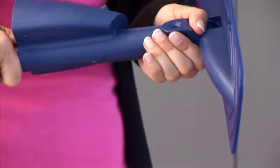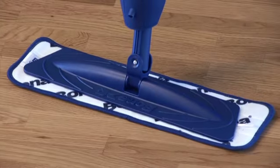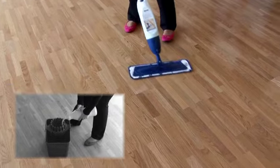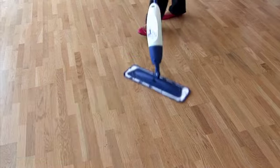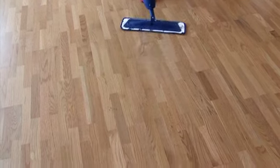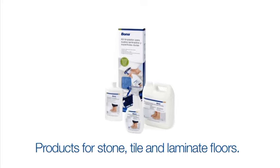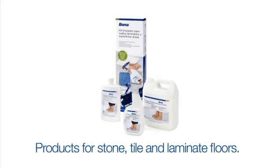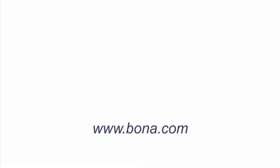The new way of cleaning and maintaining your floors is called Bona Spray Mop. Bona also offers a wide selection of products for the maintenance and cleaning of stone, tile and laminated floors. For more information please visit our website at Bona.com.